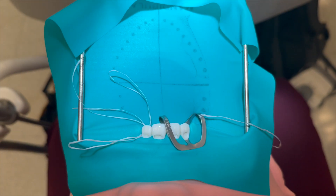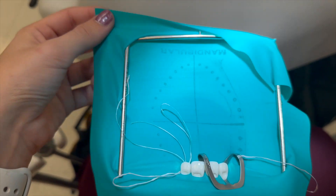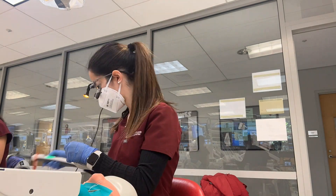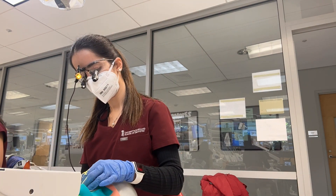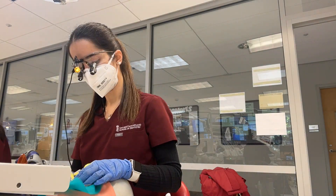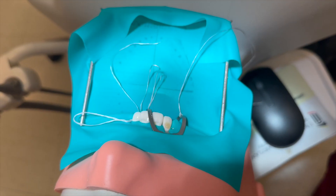Today we're filling the Class 5 teeth that we drilled last time. I've placed my rubber dam and I'm going to start filling — back at it with another time lapse. You might notice me working with an orange filter on my loops light; this is to prevent the blue light from curing the composite prematurely. If you haven't already, don't forget to like, comment, and subscribe, as these videos take a lot of effort from Nico and I.